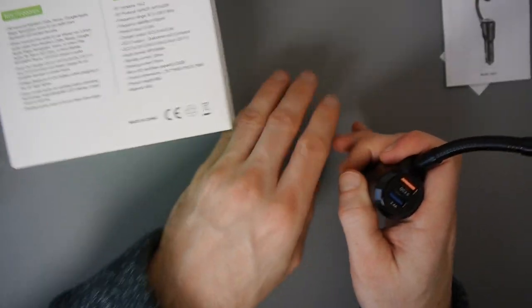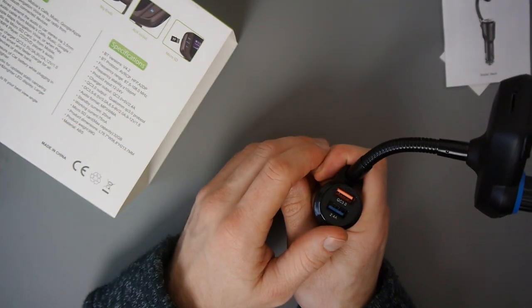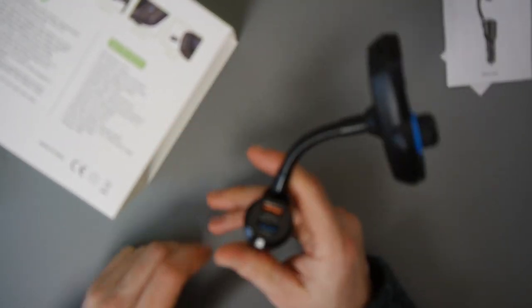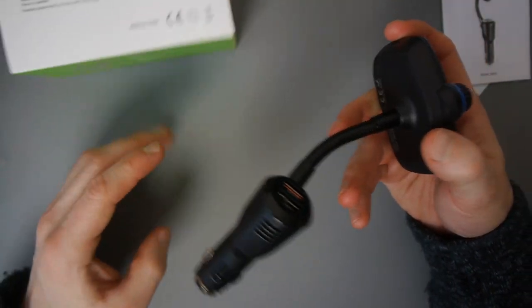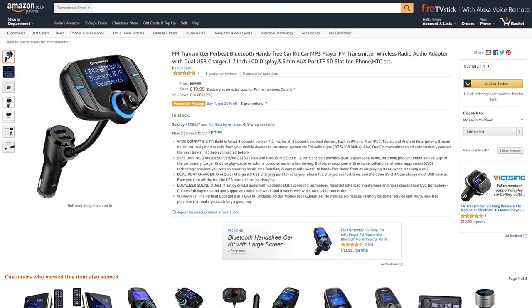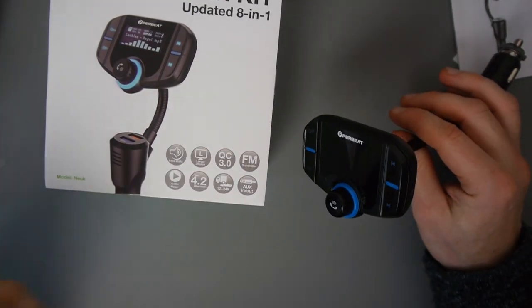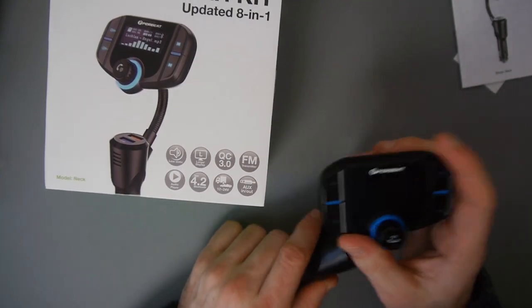Whether I'll keep using it in my Volvo C30, I'm not sure — the cigarette lighter position near the gears is awkward and I need to move the device to the side. But what's encouraging me to use it is the Quick Charge 3.0 port, which other FM transmitters don't have, plus the nice display and track/music controls all in one. The Pair Beat 8-in-1 FM transmitter is available from Amazon UK for £19.99 and from Amazon USA for $23.99 — prices obviously change over time. Thanks for watching — if you have any questions please leave a comment below, and until next time, take care.